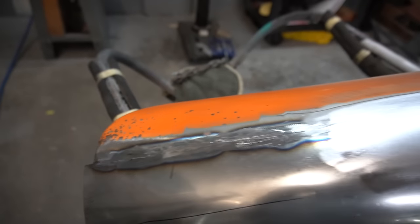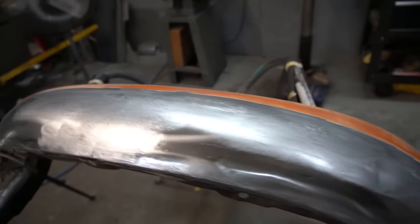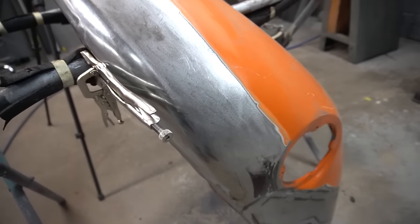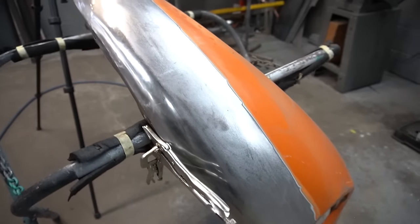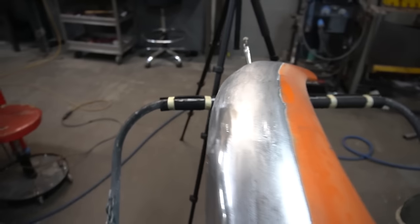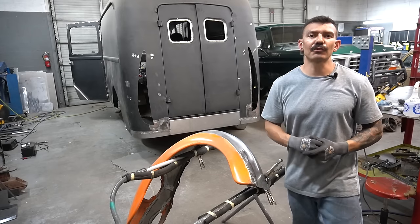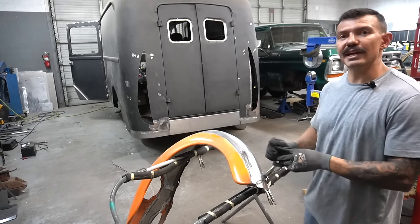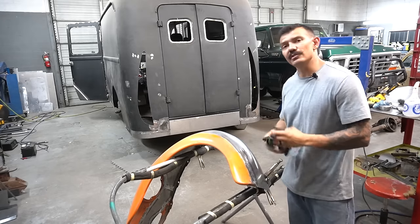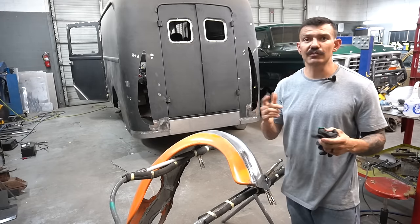The entire fender had that on it and I've been doing this for a few hours now. That's what the fender looks like after all that work — looking really good. Thanks guys for watching. I hope you're able to take that information and actually use it, and I hope you got some value out of this video. If you did, like and subscribe and we'll see you in the next video.